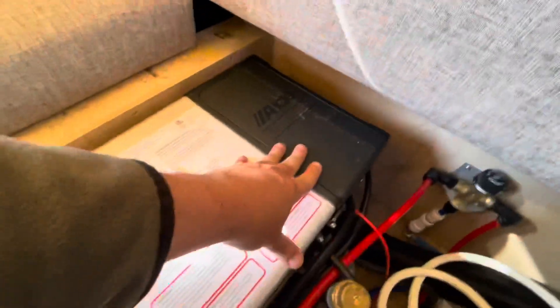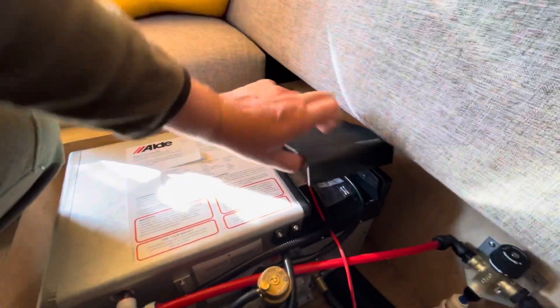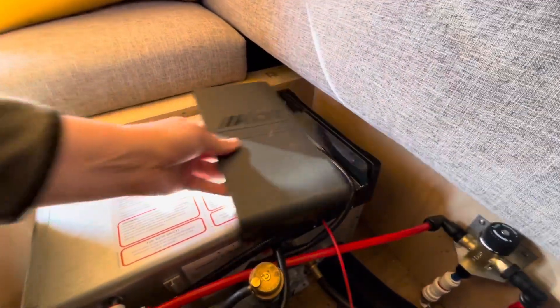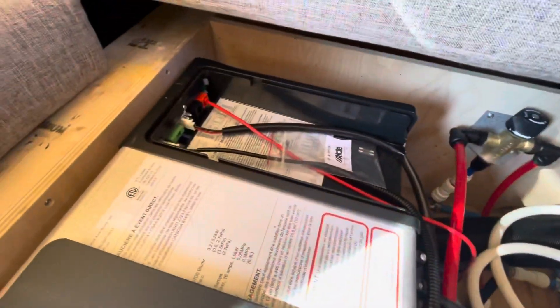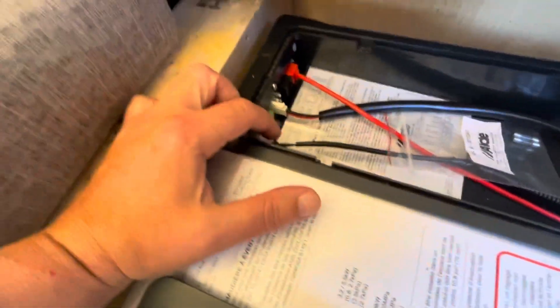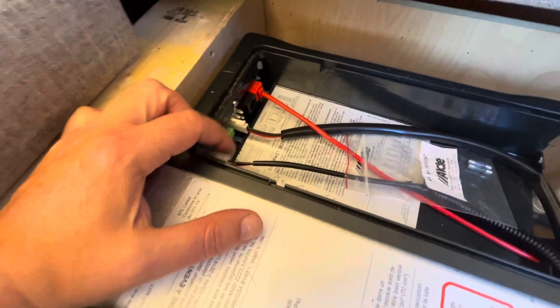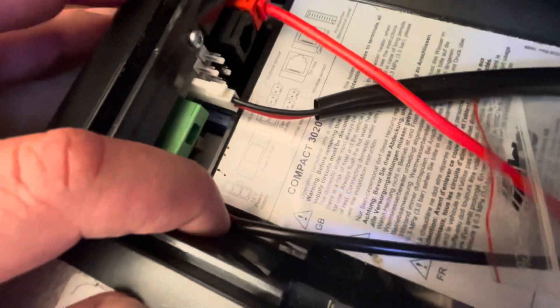Now that I've pulled up the backrest, I can access the hatch here. Just going to go ahead and pull that up. And this is my 12-volt battery supply — I'm just going to pull that for a few seconds. As you can see, it's labeled there — labeled 12-volt battery supply. And we're going to reset the unit.